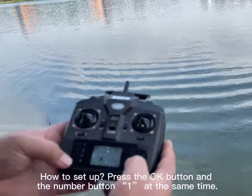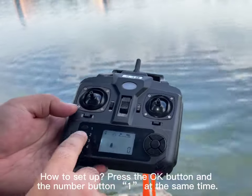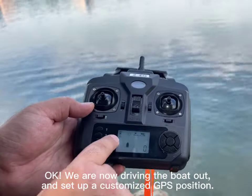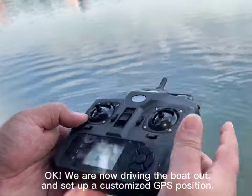How to set it up? Press the OK button and the number button 1 at the same time. The character E shows the original position on the LCD screen. Now we are driving the boat out to set up a customized GPS position.